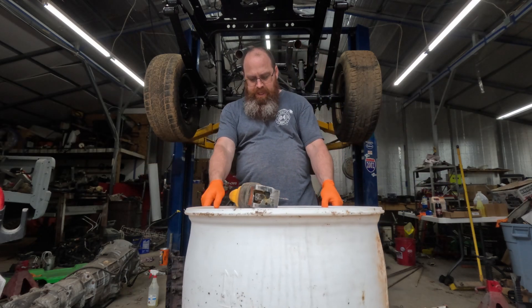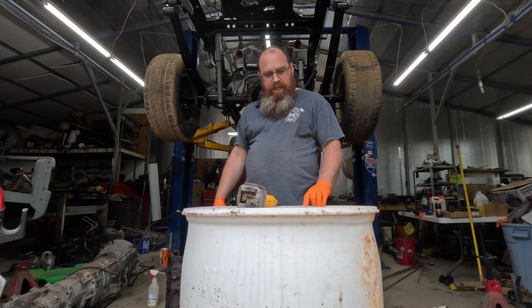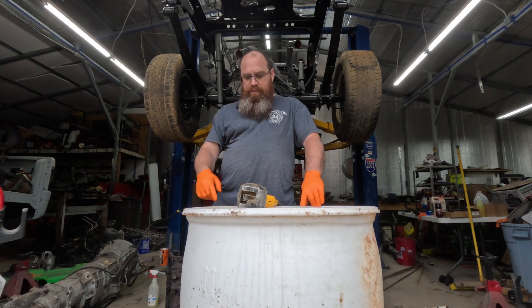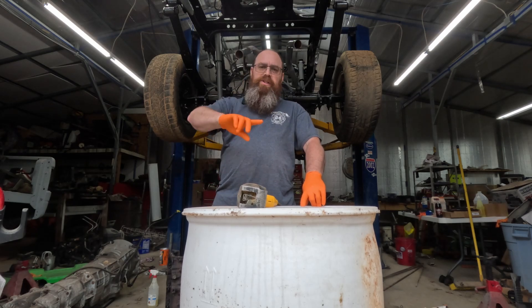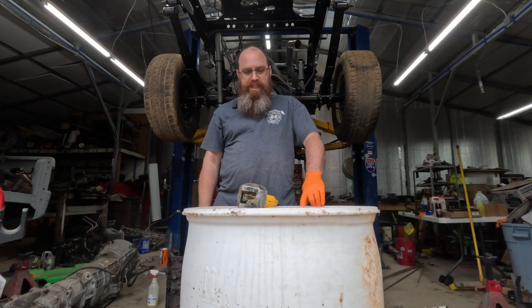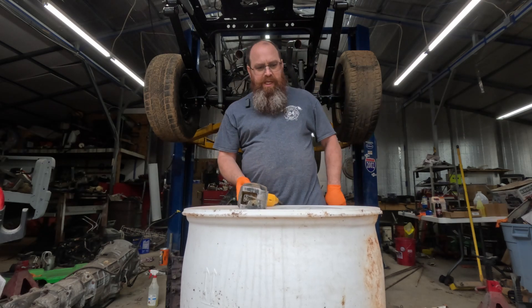This is one we had sitting around the house that we picked up somewhere. I'm going to cut the top out of this and then we'll build the electrical system to go in it and get this set up so we can get this block clean. Let me dive in — I'm going to go ahead and cut this top out.